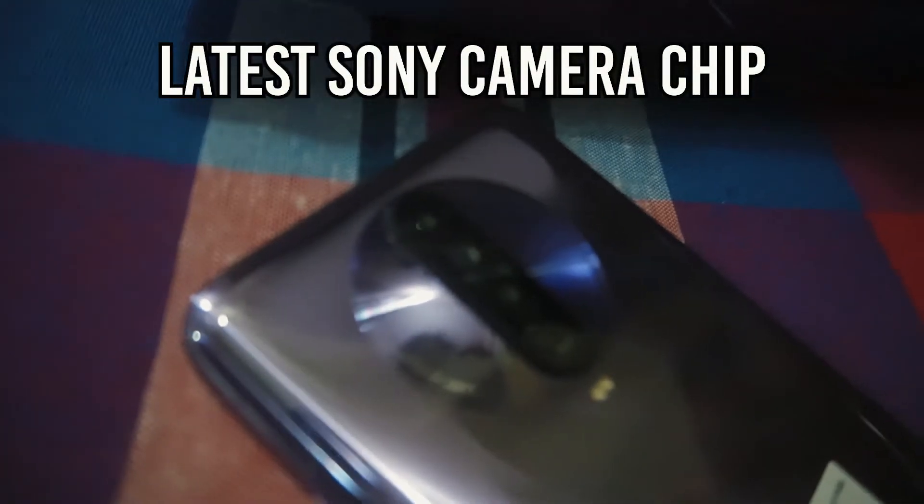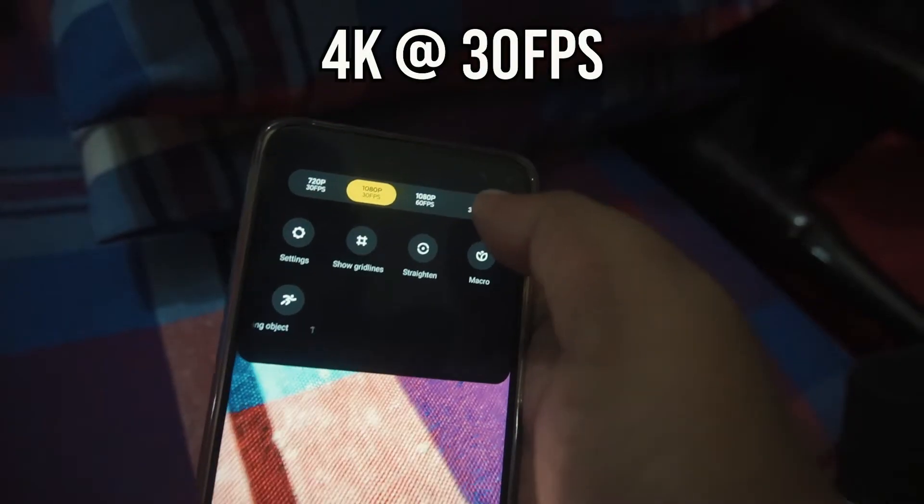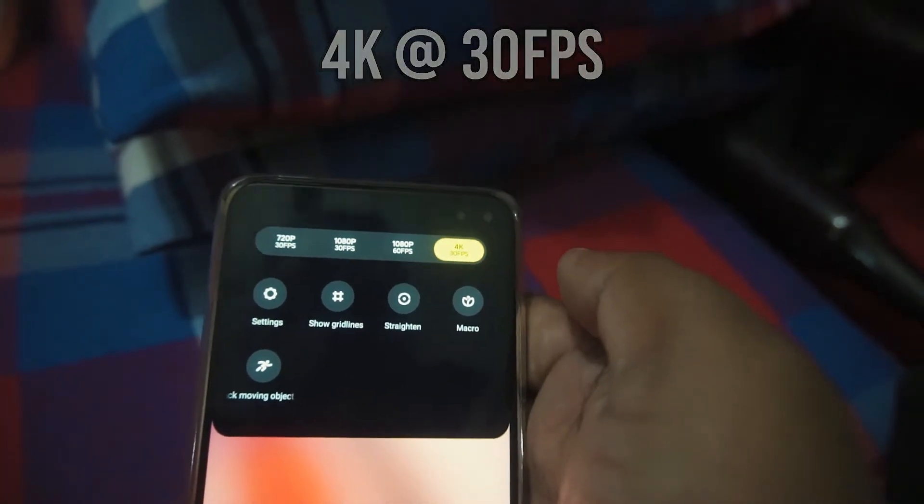Now let's take a look at some of the positive sides of the Poco X2. It comes with a 64 megapixel sensor which works on the latest Sony IMX686 sensor. The camera can record videos in 4K resolution at 30fps and 960fps slow motion videos.